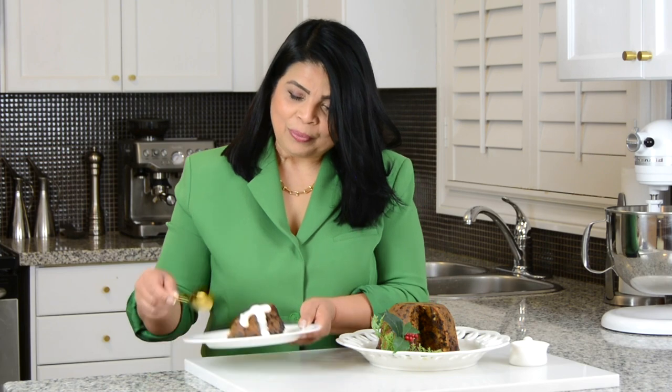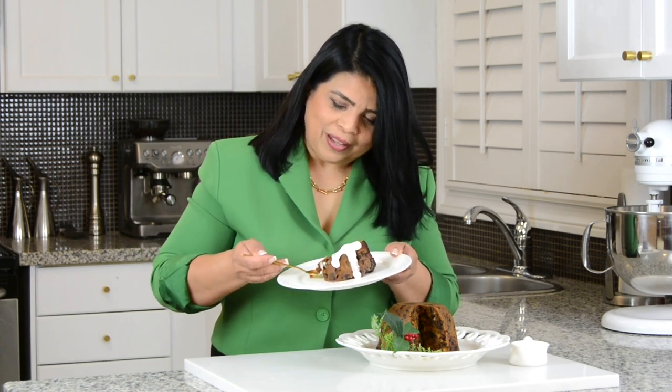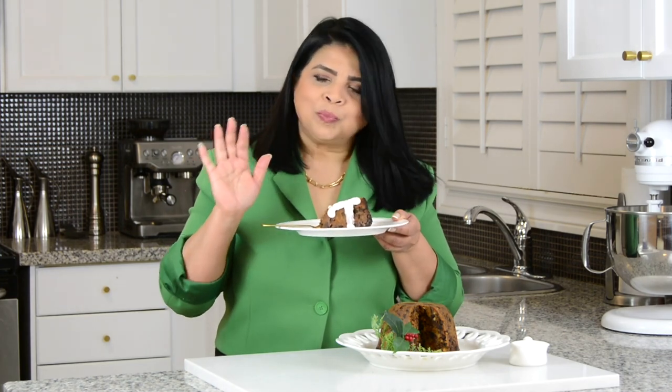Now it's time to give our Christmas pudding a taste! Wow, this looks so delicious — all the dry fruits. Taking some of that cream along with it. This Christmas pudding is absolutely delicious and it's sure going to be the dessert at my Christmas meal. If you want to enjoy it as much as I do, hop onto my website platingitwithwendy.com where you will find the full written recipe. Thanks for watching — see you soon!